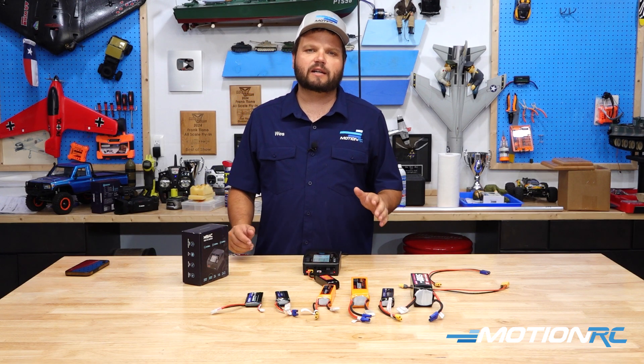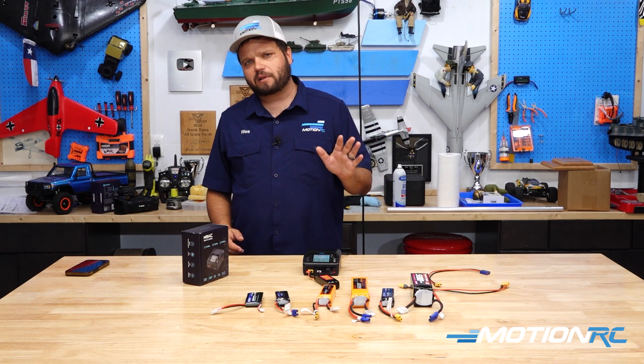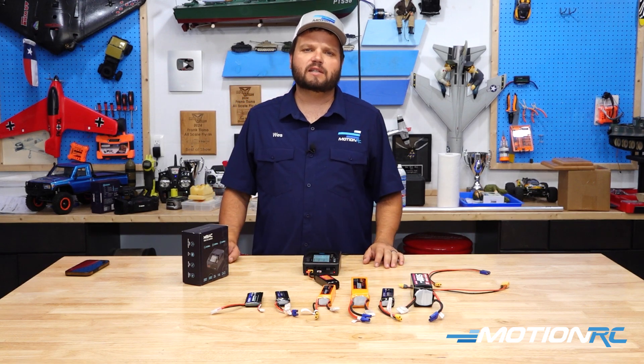But if you're out at the field and you want to get another flight in and hurry up a little bit, that's when you can do a 2C charge.